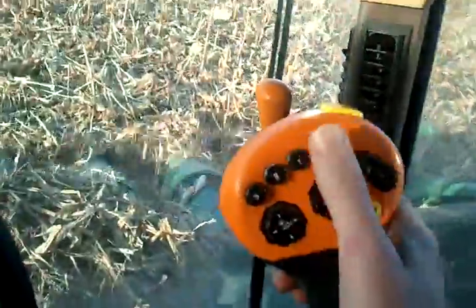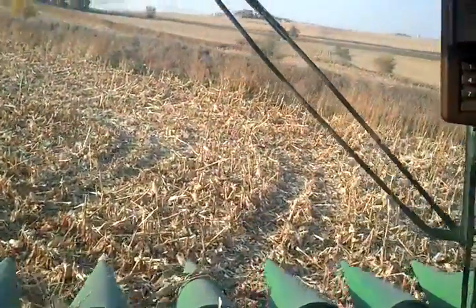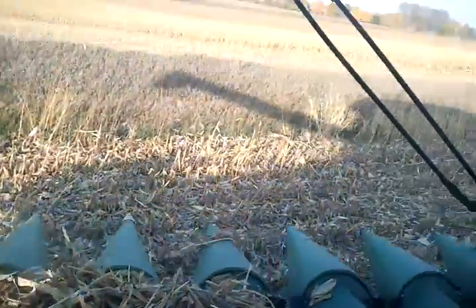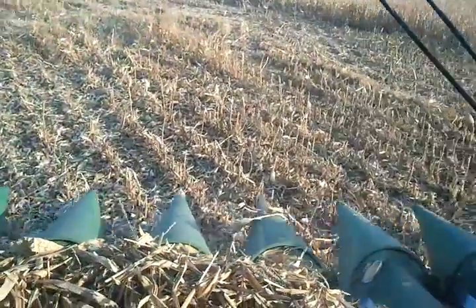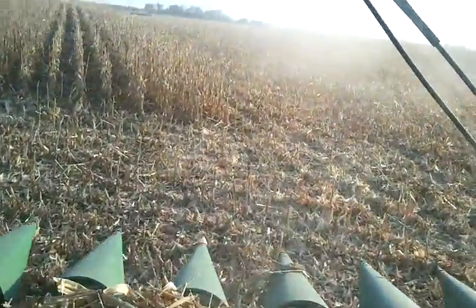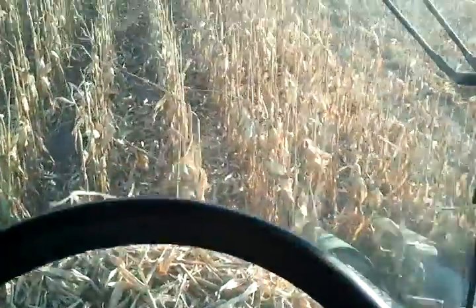I definitely won't be able to do that one handed. So we're coming to the end — I push button 1 and the head comes up. Head's now up off the ground and I can make my turn. The middle snoot has got a yellow tip, so that's the middle one. All I've got to do is count over 4 rows — we've got an 8-row head, so I drop that in the 4th row. I get lined up, push button 2, and the head drops down. Away we go.